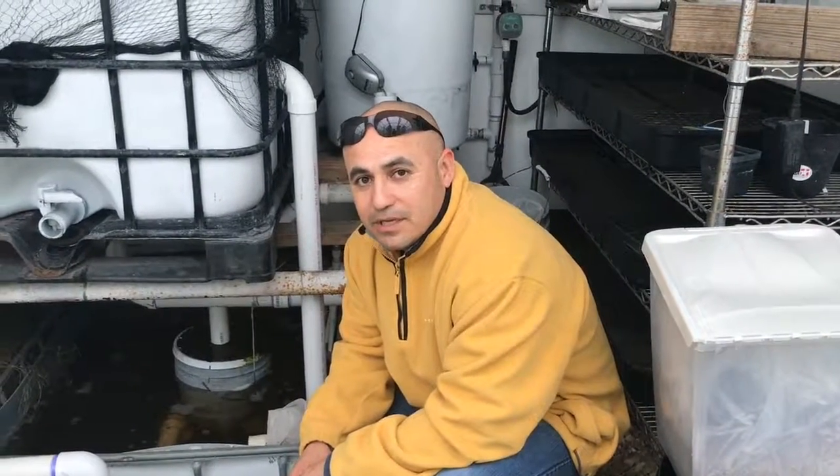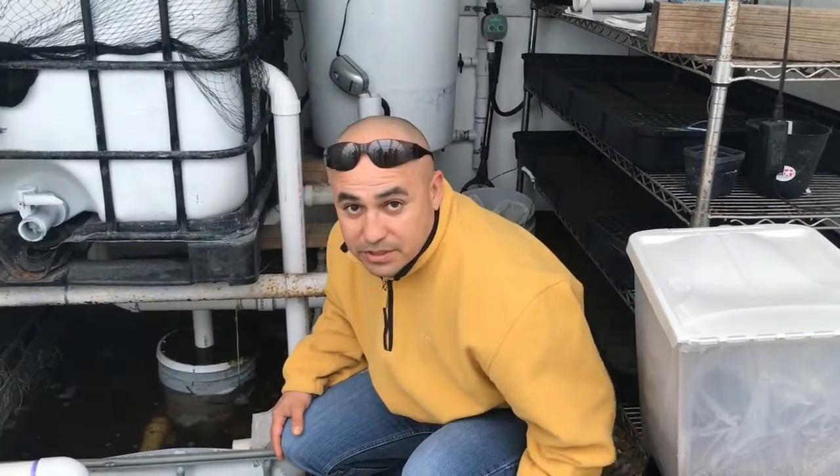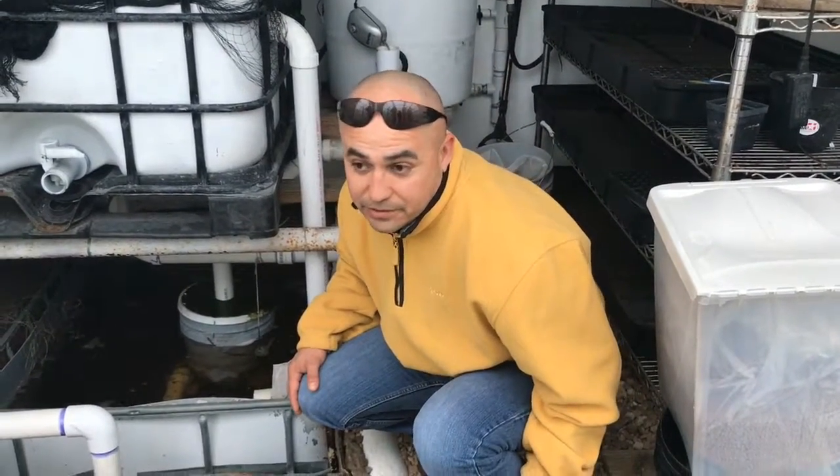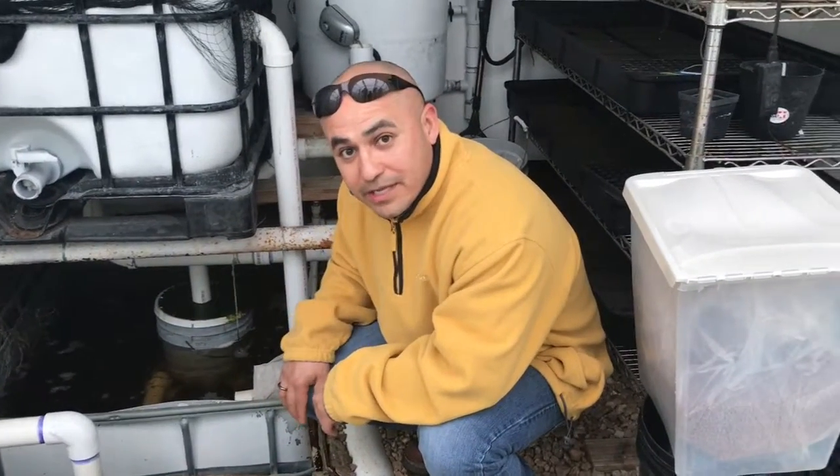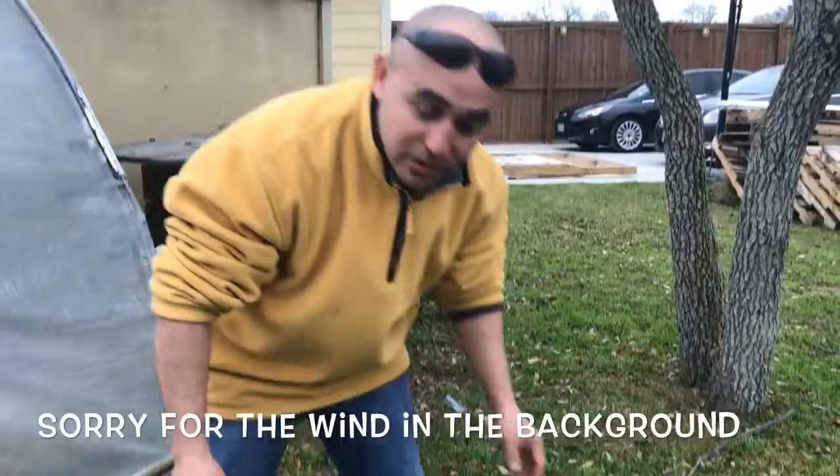Hello everybody, welcome back to Local 365 Farm. This morning we're going to show you guys how I made, built, and put together this filter down here. Let's go ahead and get started.